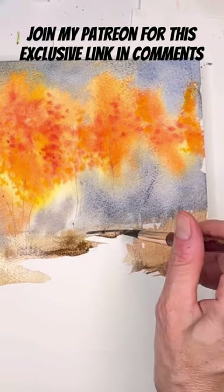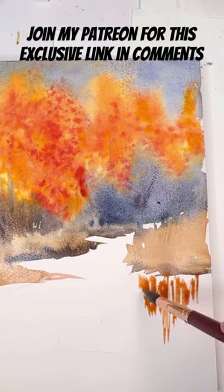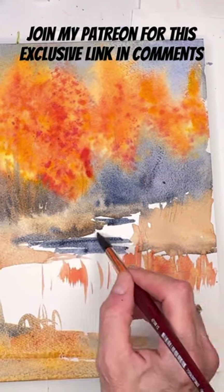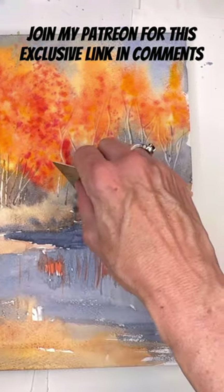Patreon members get the reference photo and I go over this step by step so you can figure out how to draw it and do it yourself. There's no need for a traceable really — it's just zigzagging some lines and then washing in color. Really simple. I hope you enjoy this fall watercolor landscape.